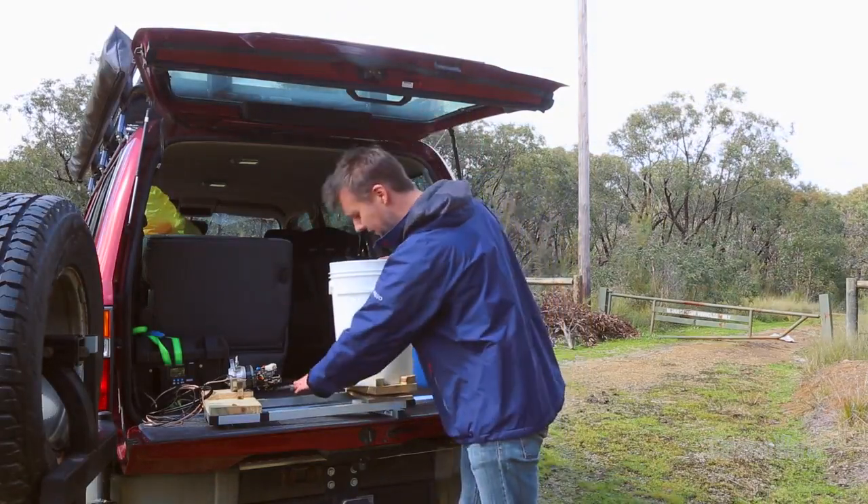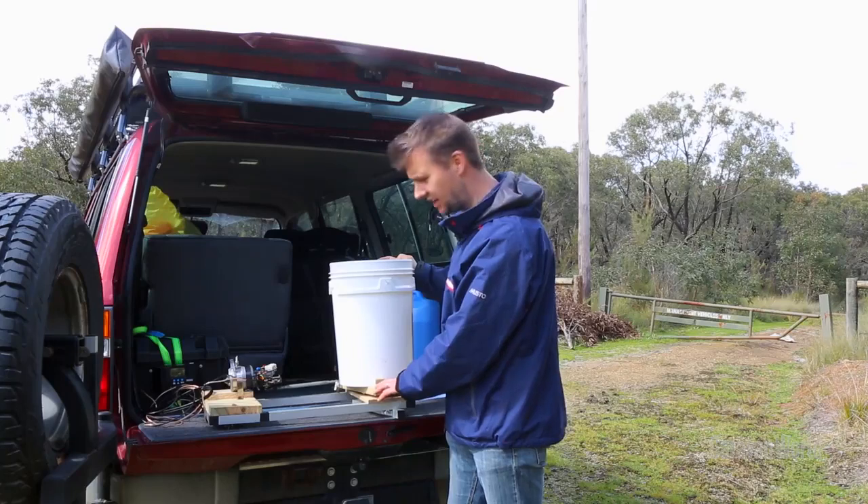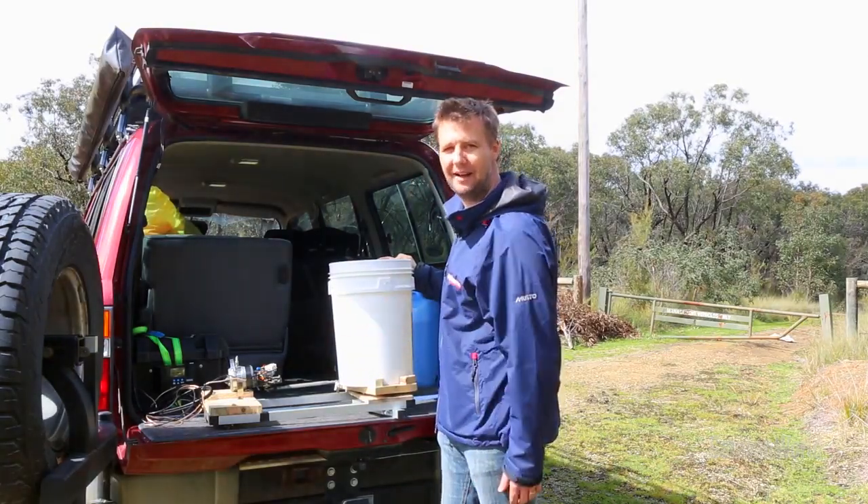And, of course, the windscreen wiper motor's arm connects with a little hose clamp to this Lazy Susan turntable, which will agitate the water in the bucket, therefore washing your clothes so that you don't smell.